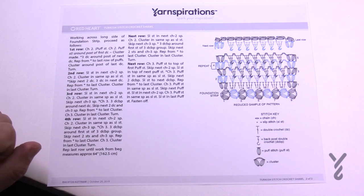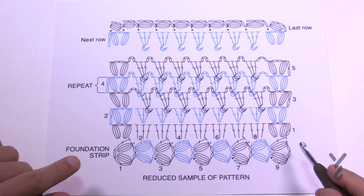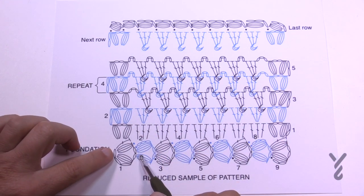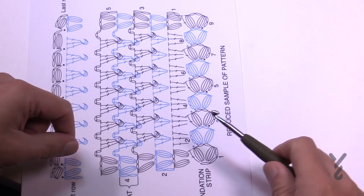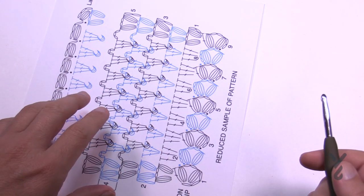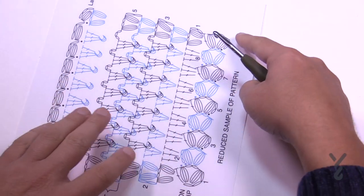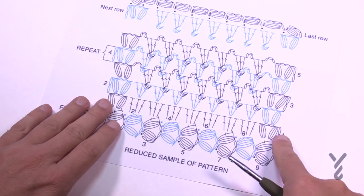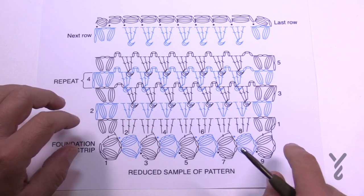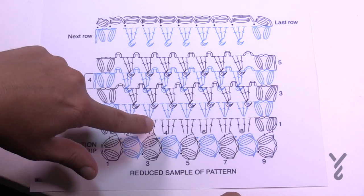The key to this shawl is the foundation strip. We're going to make this strip all the way across first, and once we have the set amount that we want, we'll go back and forth. These stitches are lying like this so we're creating a strip. How long do you make the strip? About 20 or so inches. From that strip we continue into row number one, two, and so on all the way to the top. The distance of the foundation strip is pretty much up to you because each grouping of three matches a foundation.